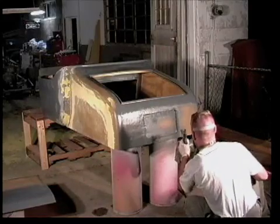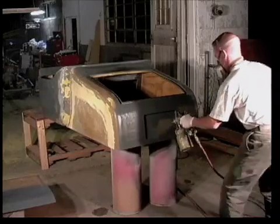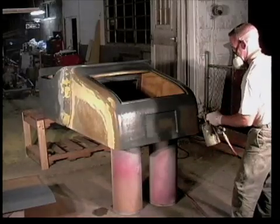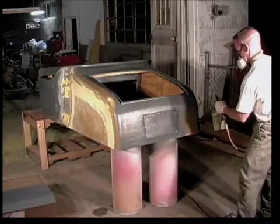Siphon feed and HVLP spray equipment have controls which permit changing the shape of the spray pattern. I'm using a tight round pattern in the license plate area, then quickly switch to a broad fan pattern when covering the flat surfaces. Duratec's ability to be sprayed through this type of equipment without a loss in physical properties is what makes the moldless technique possible.